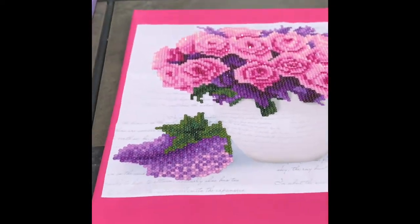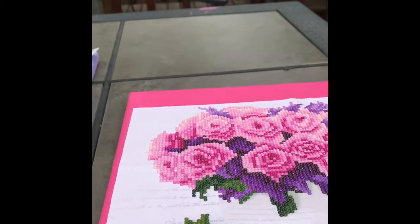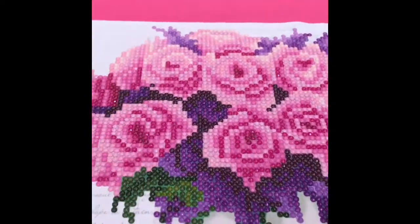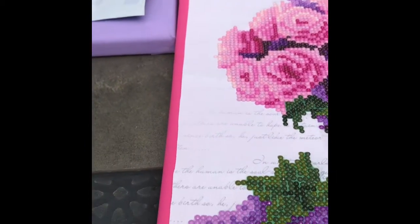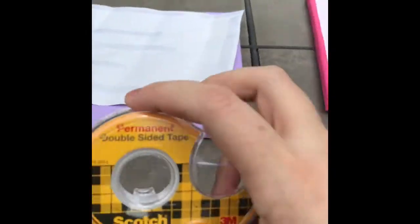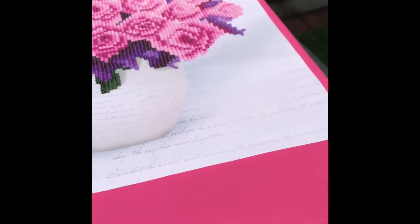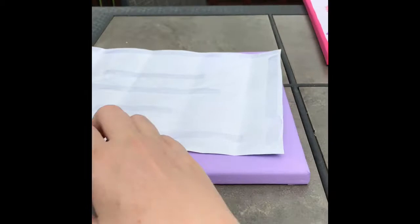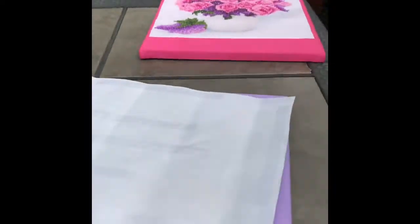I'm going to show you how I finished one of my diamond paintings and then finish the second one so you can see how it happens. This is just a stretched canvas that I painted with an acrylic. I'm still pressing it down, and then I use double-sided tape — simple. I cut away everything outside the framing square of the finished piece and then just press it down onto the canvas. I'm not real fancy with measuring and making sure it's exactly right on all sides.